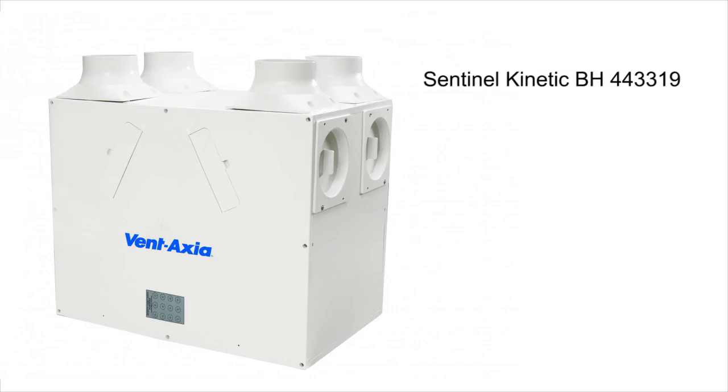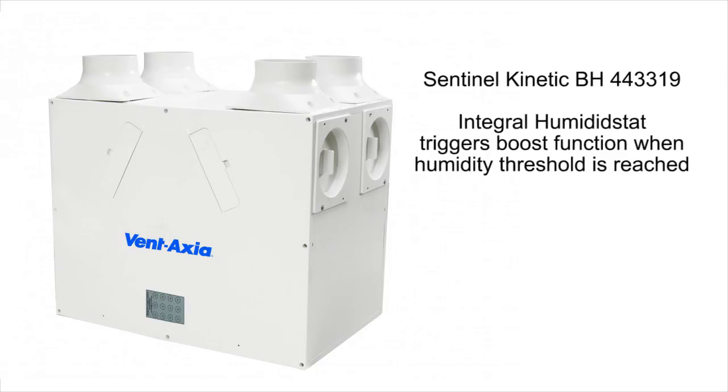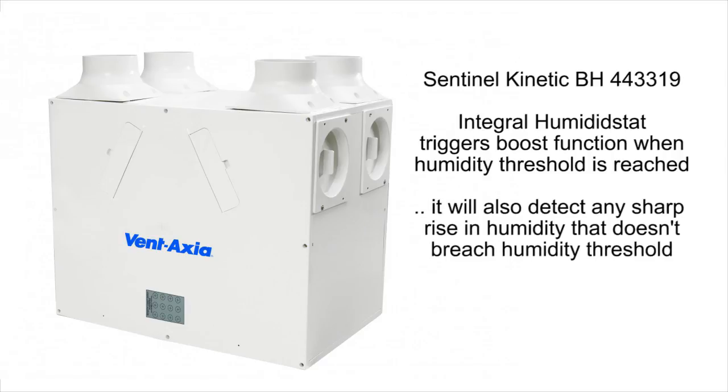The BH model, like other H models throughout the range, comes with an integral humidistat that not only triggers boost function when its humidity threshold is reached, it also detects sharp rises in humidity that don't breach the threshold, meaning no rise in humidity is missed.